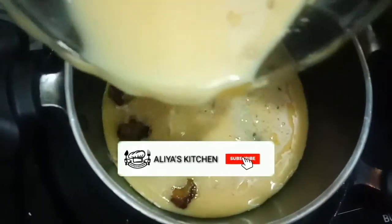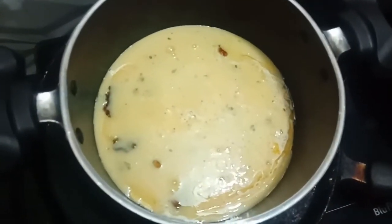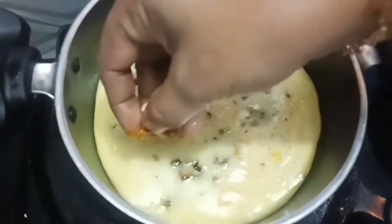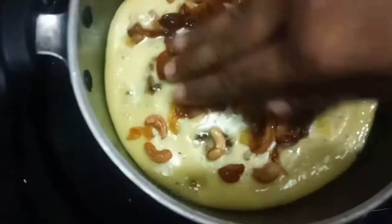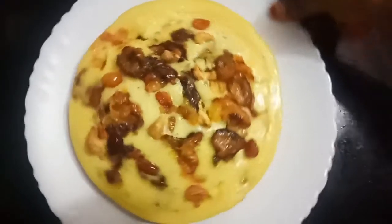We fry halfway. Let's set the batter for 5 minutes, then 25 minutes. Let's open and take out the batter after 10 minutes. Now we will move to the next step. Let's cook and try it. The batter will be ready.